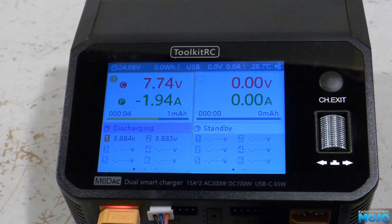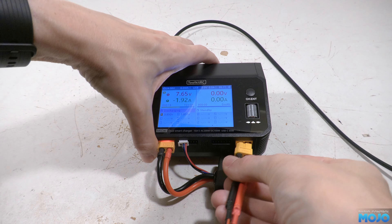I've set channel one for a storage charge at two amps. We've got the pack voltage, the current — which is minus two amps as it's discharging — and then the cell voltages, which is very handy so we can see if any cells are wildly out of balance.